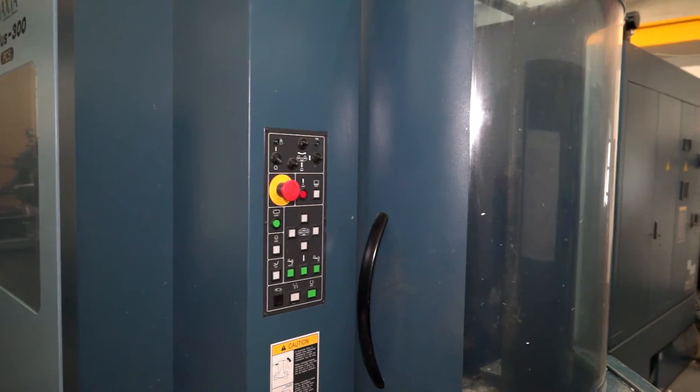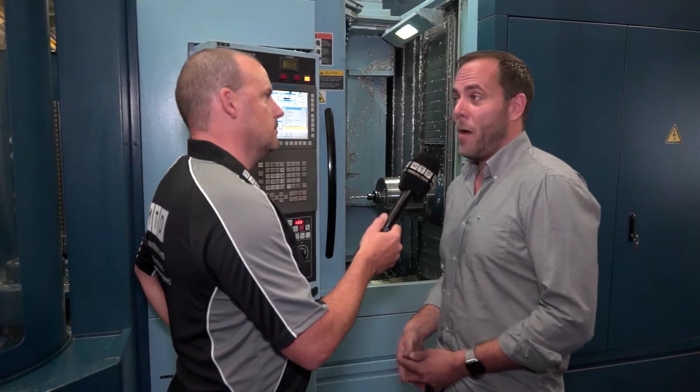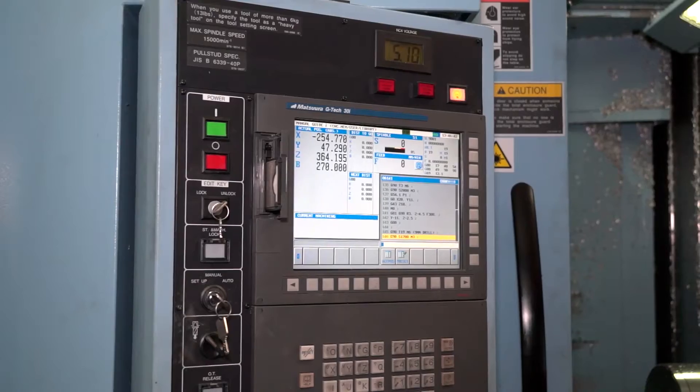Is the machine reliable, fast and efficient? I've never had a service engineer in apart from the annual service, so I would say of course it is — yes, very.